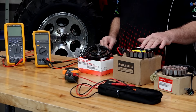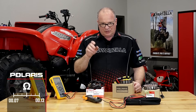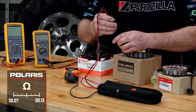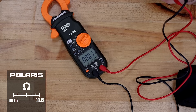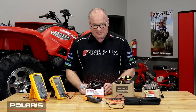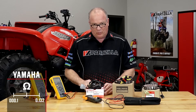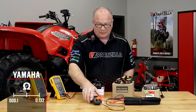Now let's take a look at the Polaris unit — here's where it starts to get tricky. Its range is 0.07 to 0.13 ohms, a much tighter tolerance. When you go to take a measurement on it, it reads 0.1. But is it 0.1, is it 0.09, is it 0.11? It can't tell you because this meter is only accurate to a tenth of an ohm. Let's go to the Yamaha now — it's even more stringent. Its range is from 0.1 to 0.132 ohms. There's no way to measure that with just a standard meter.